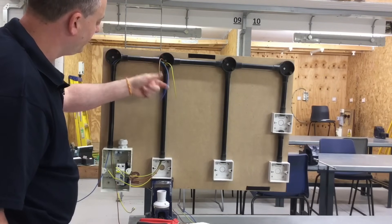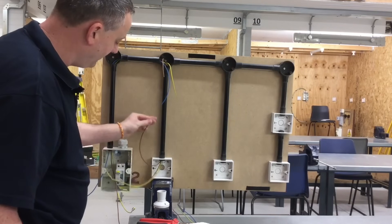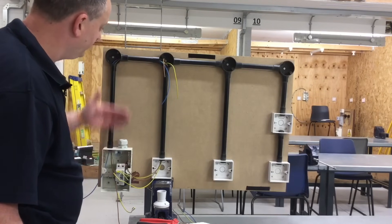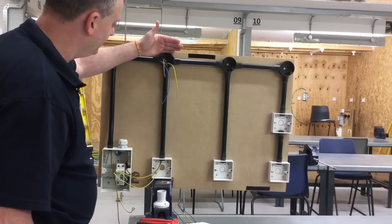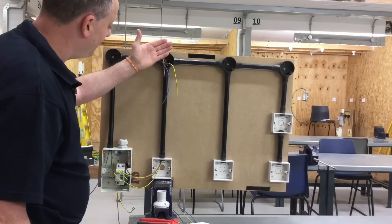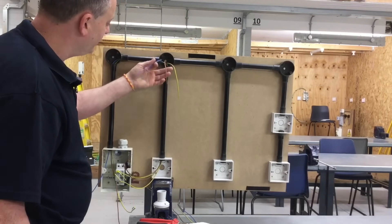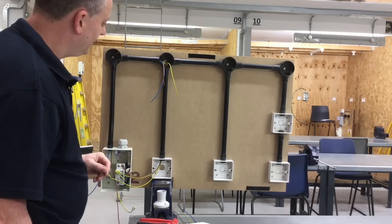Our circuit is wired. At the lighting point itself we only have one neutral, one switching line, and one circuit protective conductor. At the one-way switch we have a permanent line from the consumer unit, a switching line back to the light fitting, and two circuit protective conductors. So that's the conduit looping method — we can take our conductors anywhere we like. We took the neutral directly to the light fitting, the permanent line directly to the switch, and from the switch a switching line conductor back up to the lighting point. Let's see if we can extend that circuit in the next part.